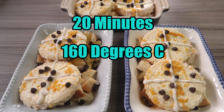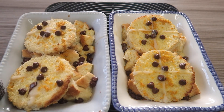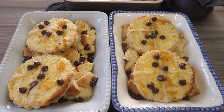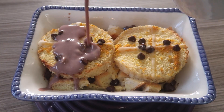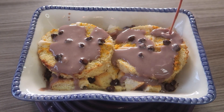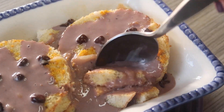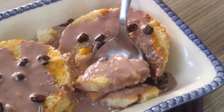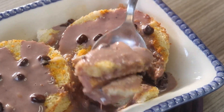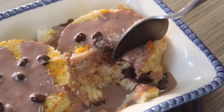Bake until they start to go golden. Once golden, they're ready to serve. You can have them on their own, with some fruit, or even with something like a chocolate custard. They're amazing, great to share, and a really lovely treat.